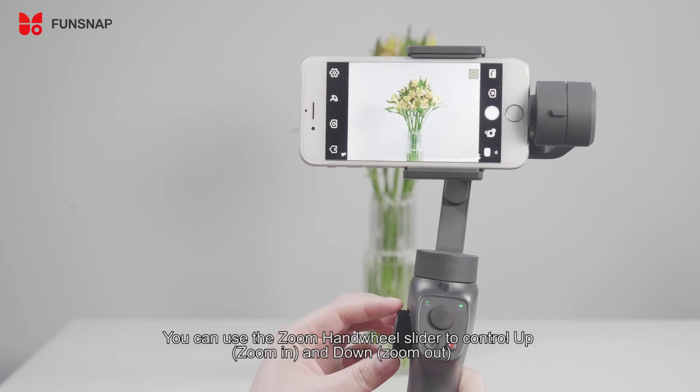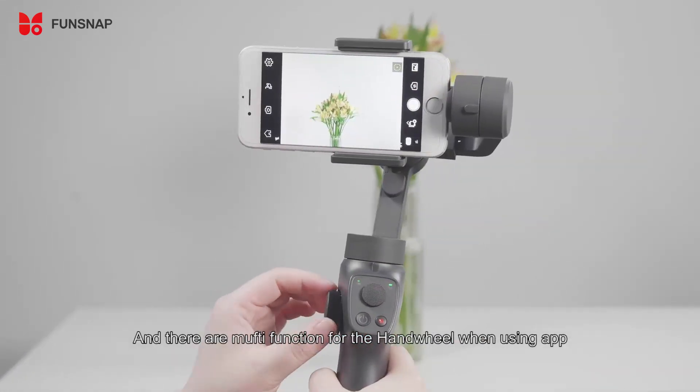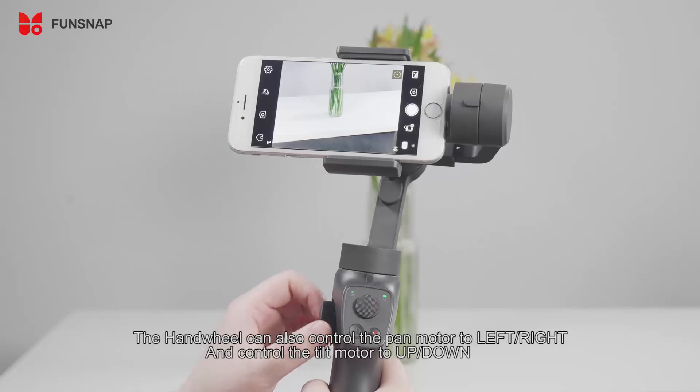Connect the app. You can use the zoom handrail slider to control zoom up and down. There are multi-functions for the handrail when using the app — it can also control the pan motor left or right, and control the tilt motor up and down.